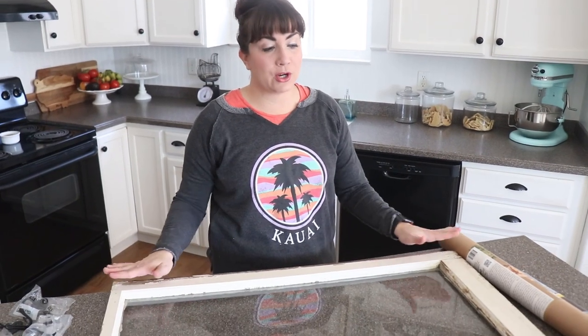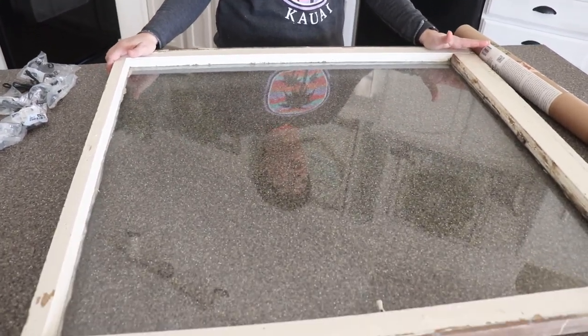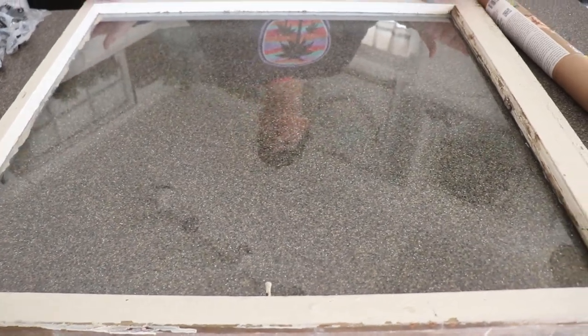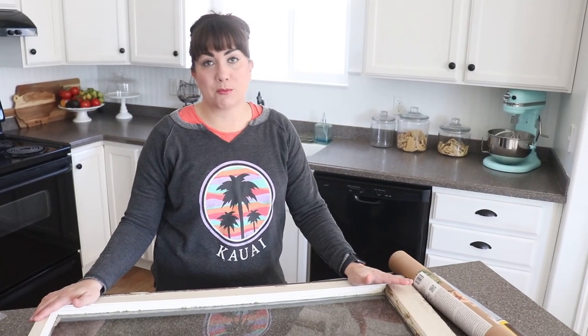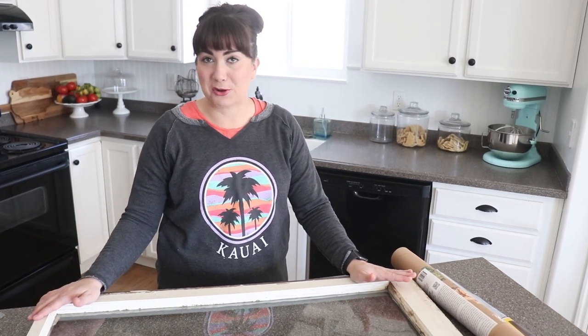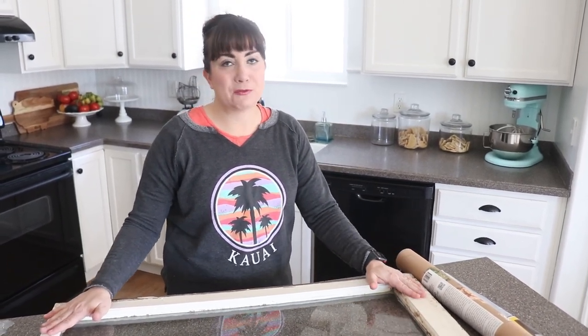Last but not least we are using an old salvage window. Originally I got this idea from the IOD sisters and they use some plywood which also works. I love the idea of reusing some old chippy salvage and I happen to have a pile of old windows in my garage that Zeb is threatening to throw out, so this is the perfect use for this window.